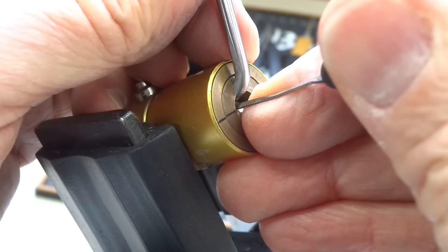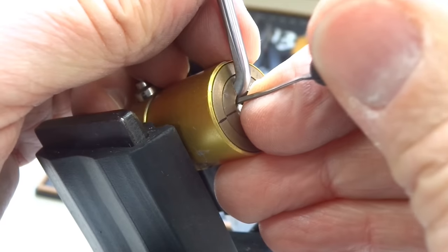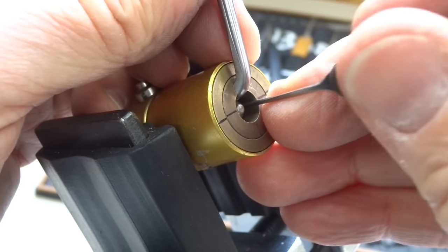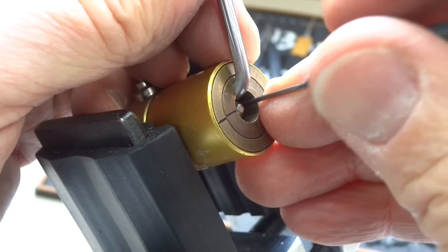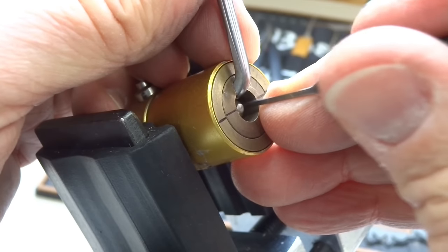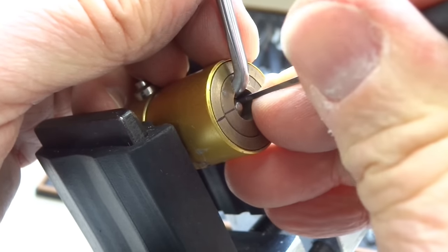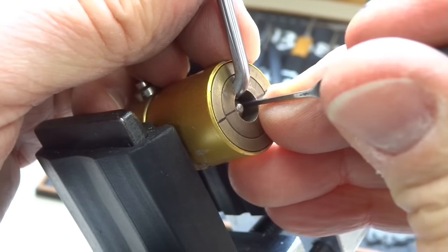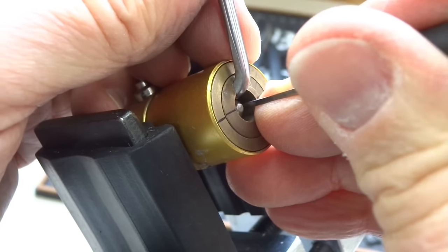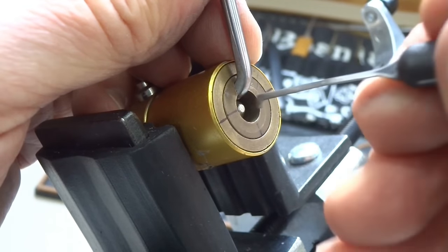I'm at the 10 o'clock position and I've got a binder. I've got a very slight click when I touch the rear pin. The front pin is springy. The rear pin is now bound at 2 o'clock. I have a little trouble getting under it — probably too much tension. I've got a click on it, but no turn on the core.